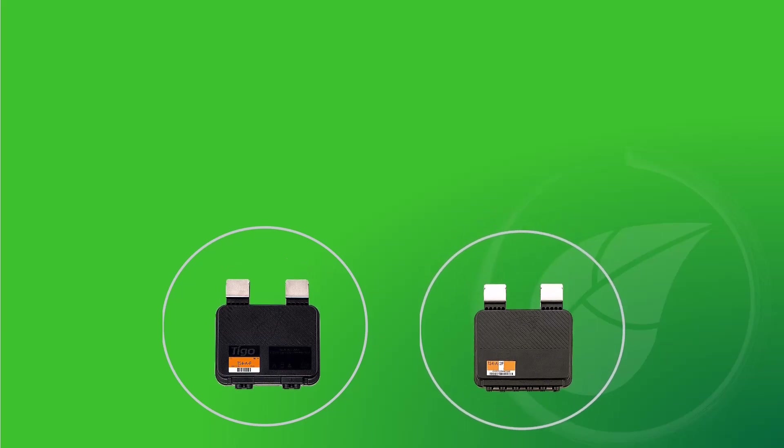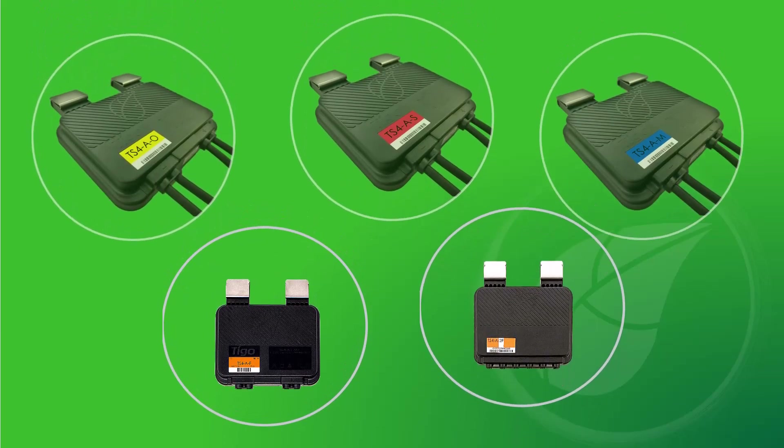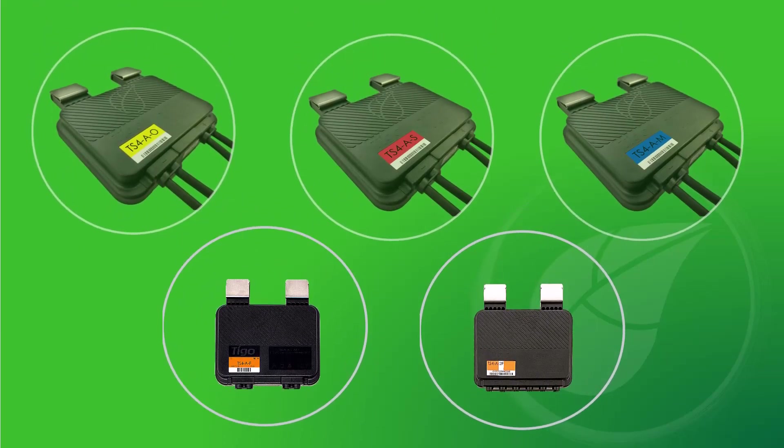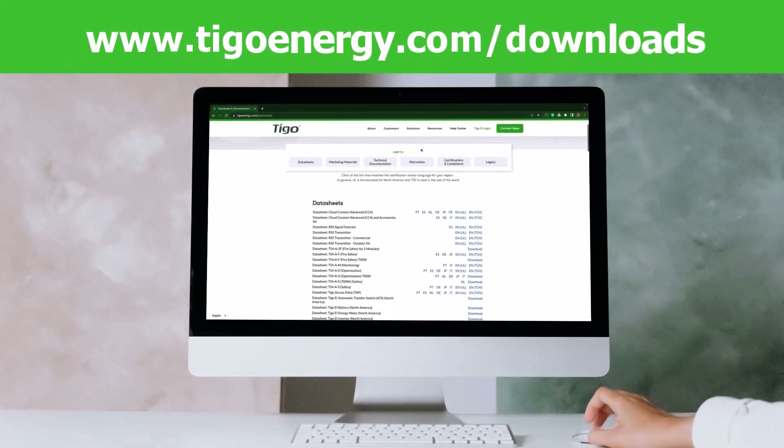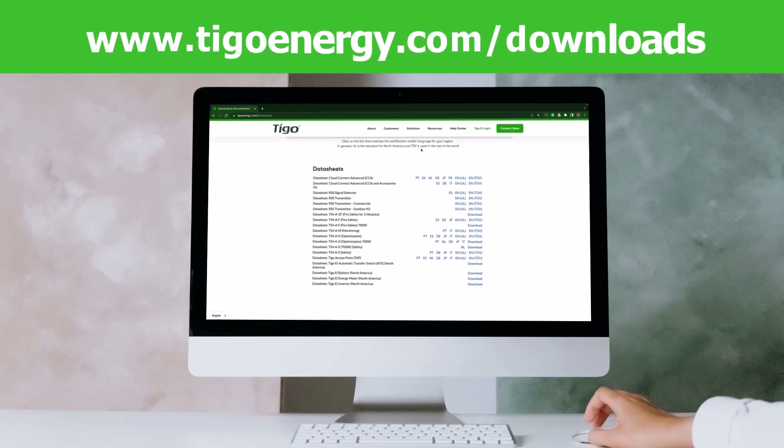This video will show you how to connect the Tygo TS-4 to the solar module. If the installation instructions are not found in the shipping box, you may download them from the Tygo website.